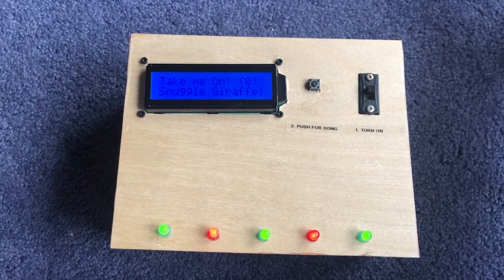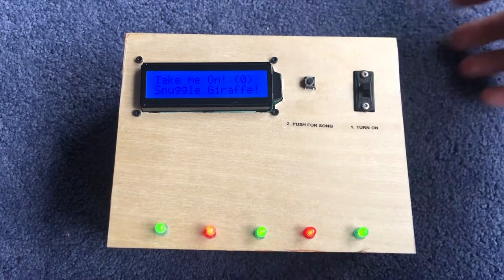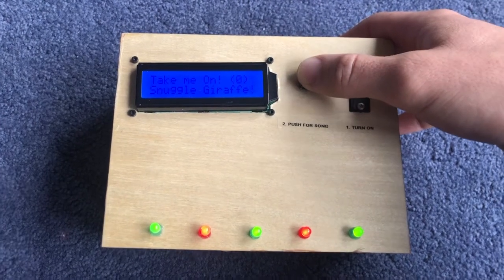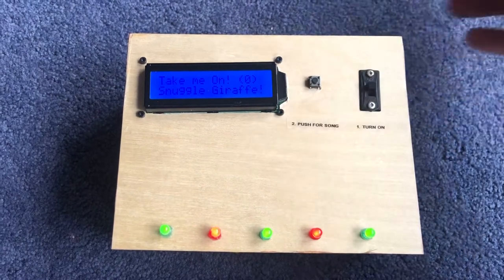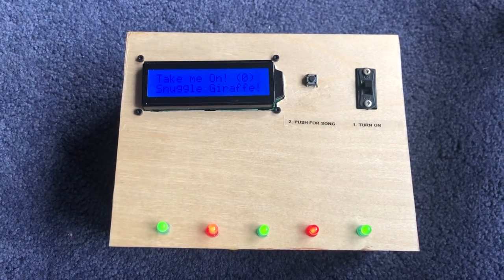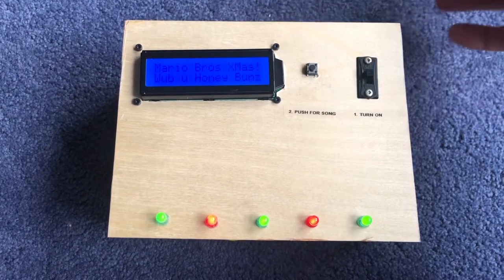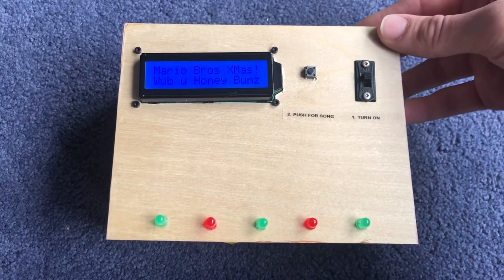And then there's another song — 'Take Me On.' These are all songs that I found by just Googling and finding them throughout the Arduino community. This one is from the Arduino project for the Magic 8 Ball, and it's on a random generator. I also found a Mario Brothers song — I think I've got five songs in here.